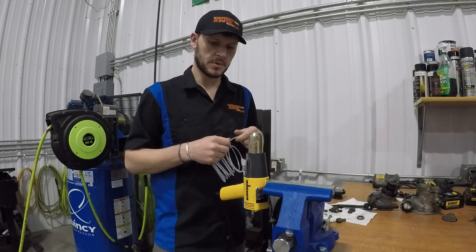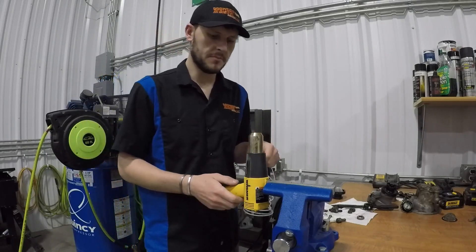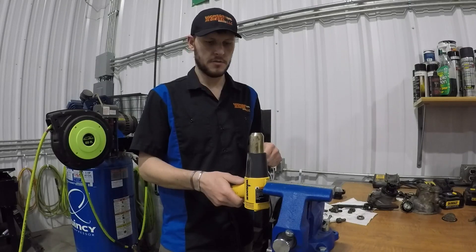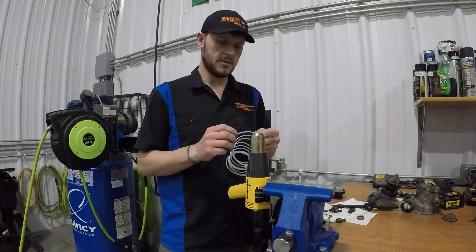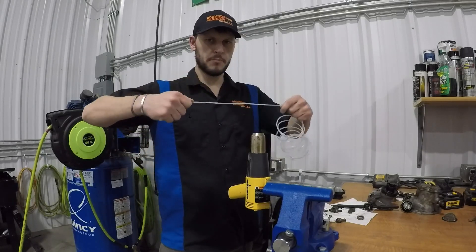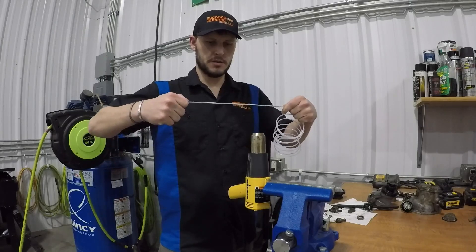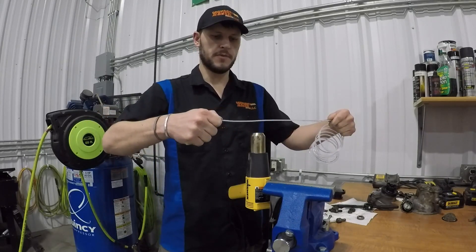It's actually really simple to work with. You're going to need a heat gun. I've gone ahead and solidified this in my vise. We're going to turn it on to high and let that get hot. We're going to pull on this line so that it's straight, and we're going to slowly pass this over the tip of the heat gun.